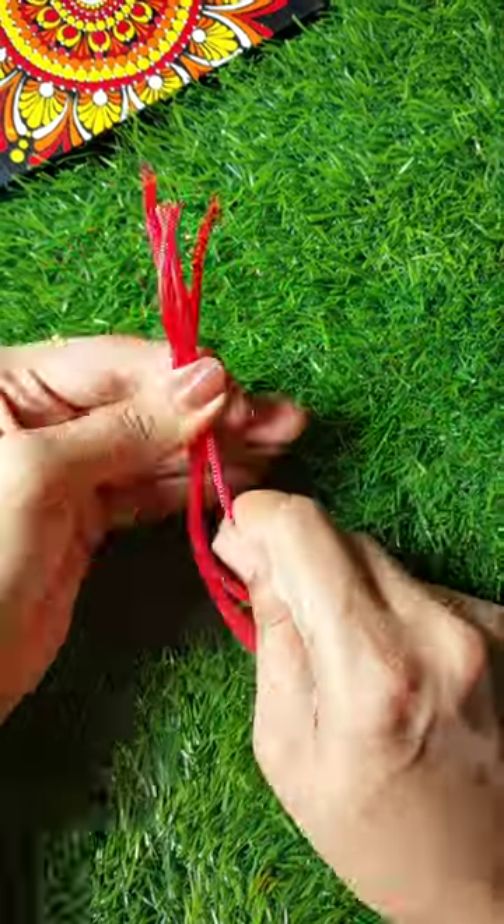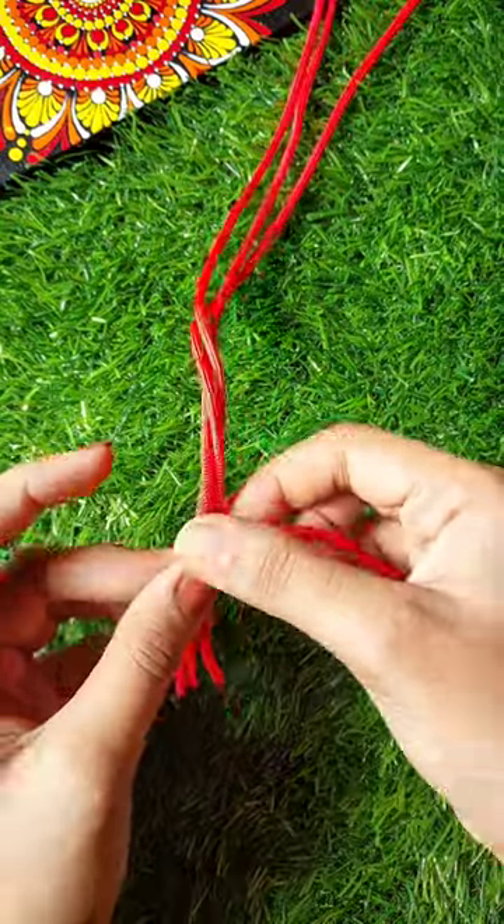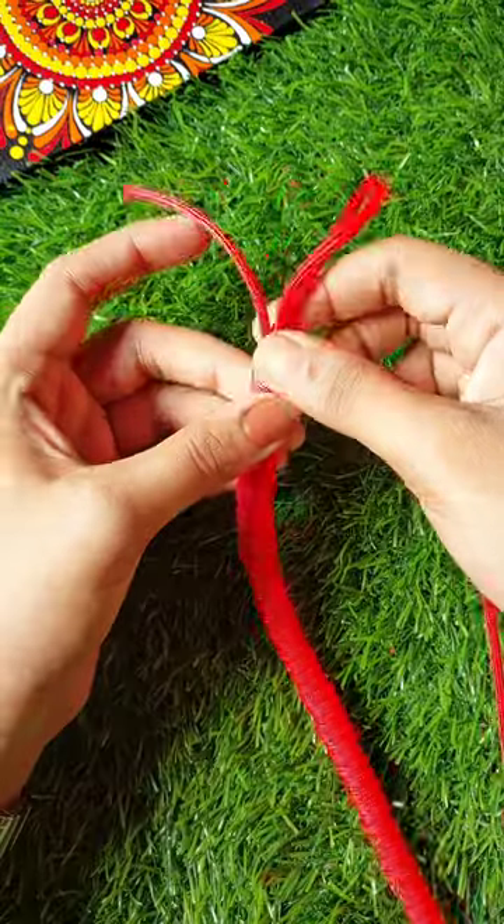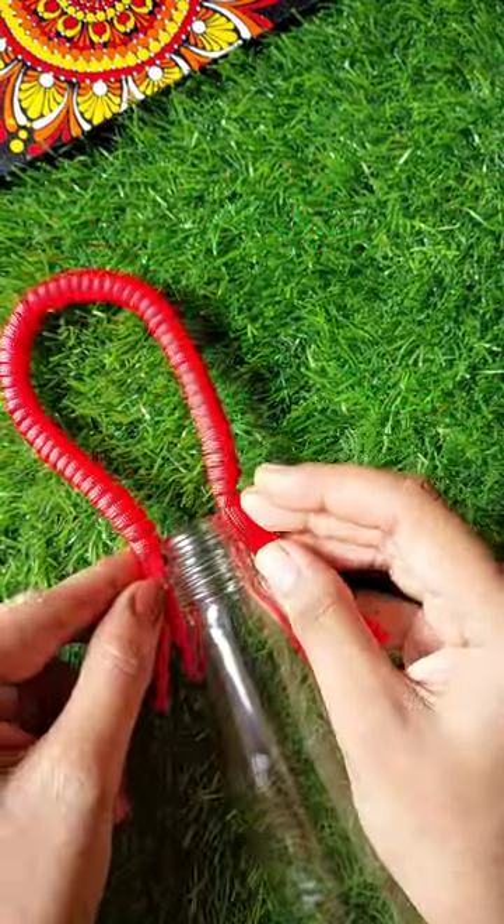Now we have got a thread here, and one size is a small one. Then we have a little thread. We have to do that in order to make macramé knots.